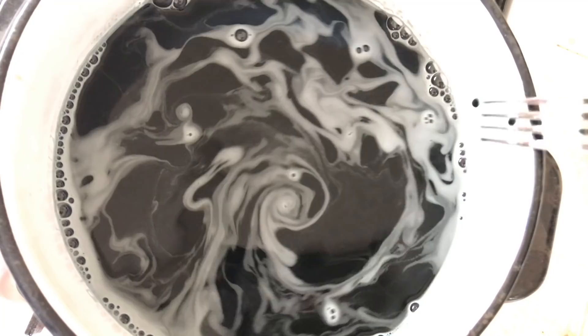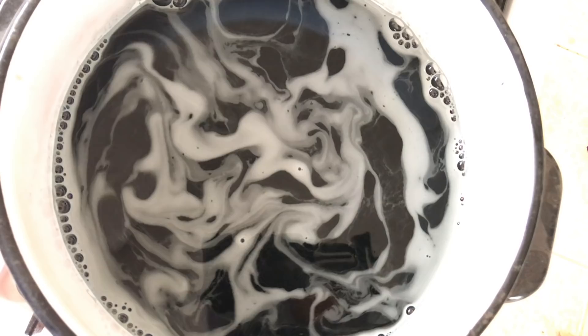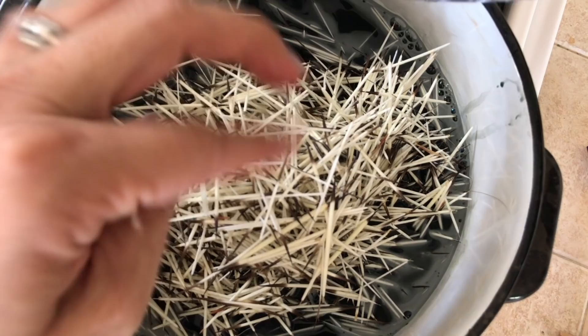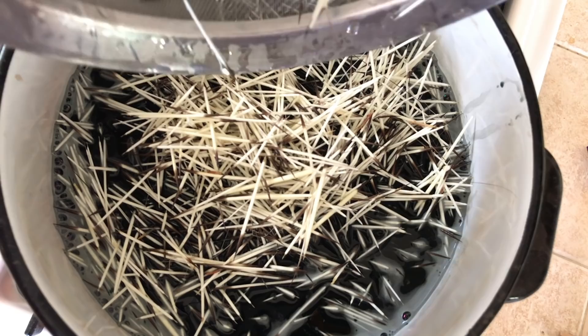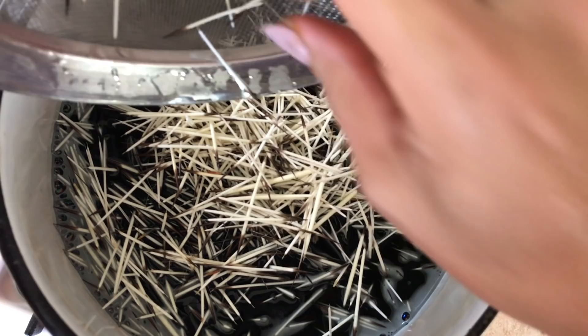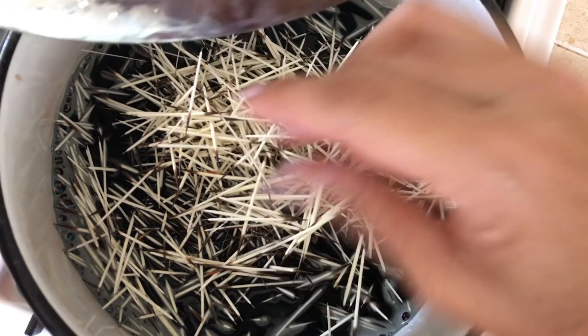You can add your freshly cleaned, damp quills right straight into it. You have to be really careful and be real gentle, because at this point they're softened from the cleaning. You don't want to bend them or crack them while they're being dyed.